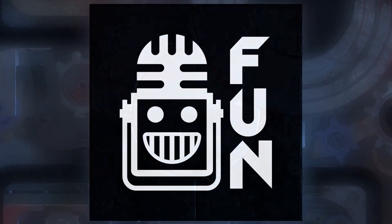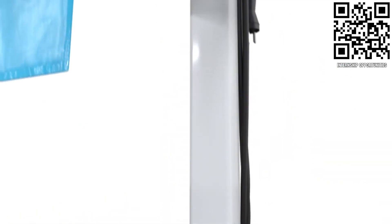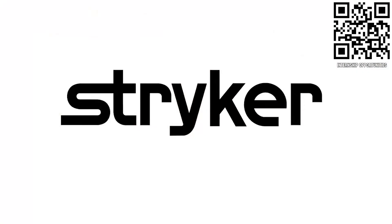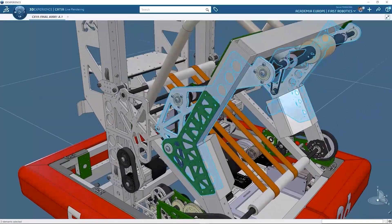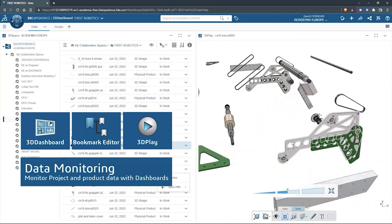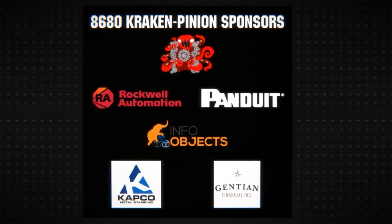This video on First Updates Now is made possible by viewers like you and the following sponsors. Stryker is a top career choice for many in First — learn more at careers.stryker.com. SolidWorks offers a full suite of free tools for First Teams including Cloud CAD and Windows apps — get it all at solidworks.com/first. Special thanks to Team 8680 Kraken Pinion for hosting Robot in 30 Hours and also to their sponsors.